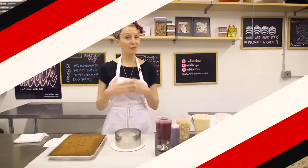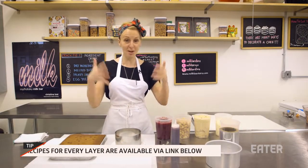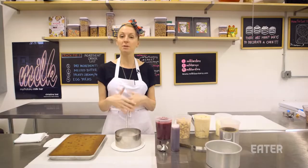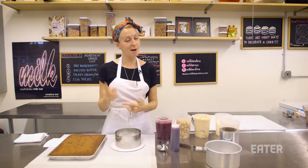At Milk Bar, we don't frost the sides of our cakes because I spend so much time thinking about the flavors and the layers and how we're building them up into a perfect bite — it seems like a real bummer to cover them with frosting. To be clear, I'm probably the world's biggest frosting fan.